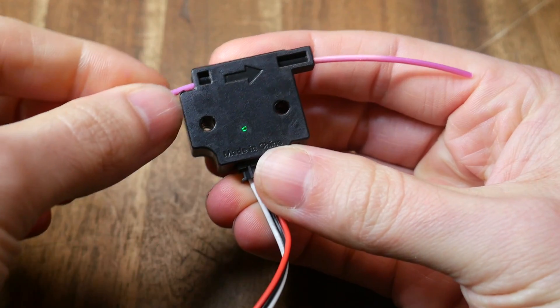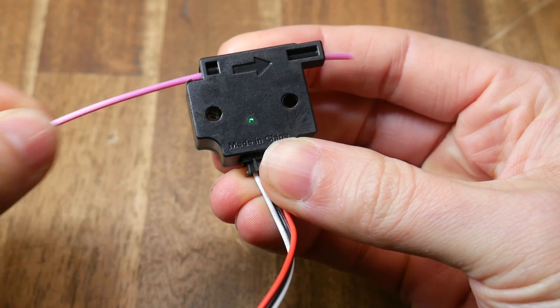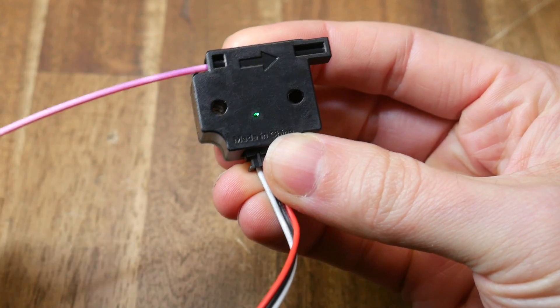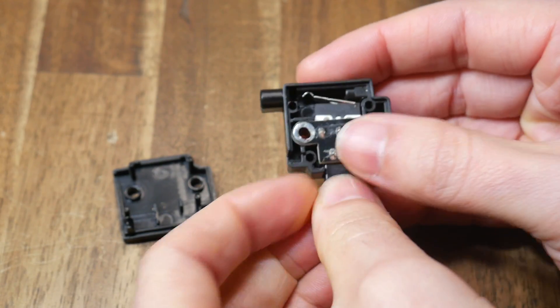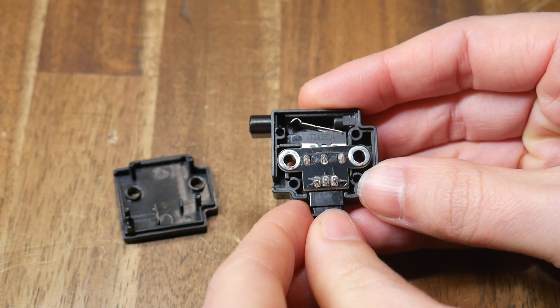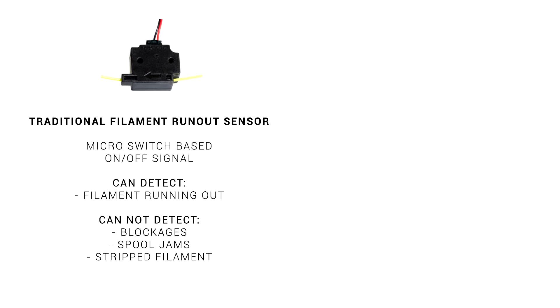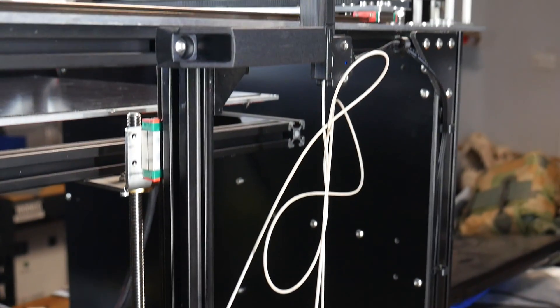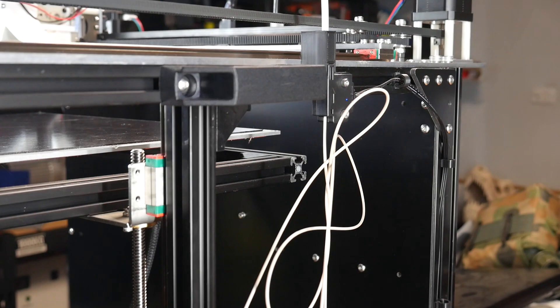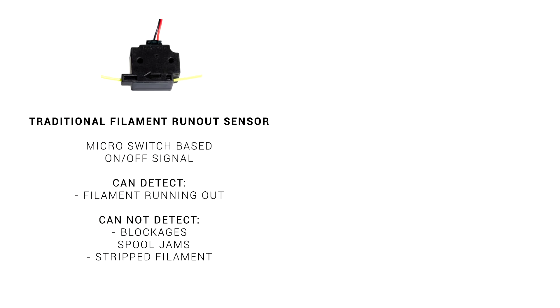Let's compare to a traditional runout sensor to work out why this one is smart. A normal sensor has two states — triggered or untriggered — because on the inside we have a micro switch which is pressed by the filament. That on-off signal is fed to the firmware, which means we can detect when the filament runs out. However, in other situations like a jam from a tangled spool, the internal switch is still pressed, so no error will be triggered.